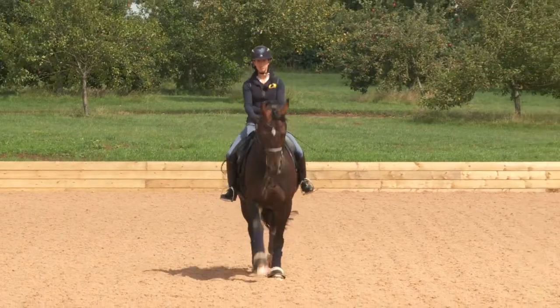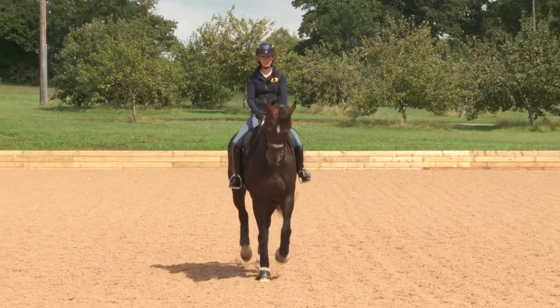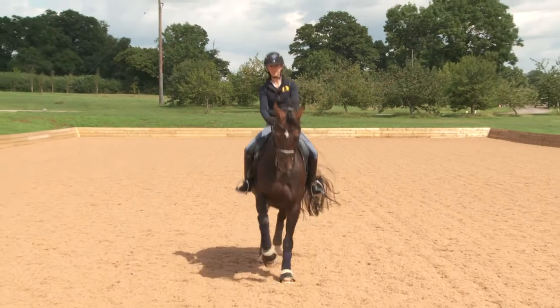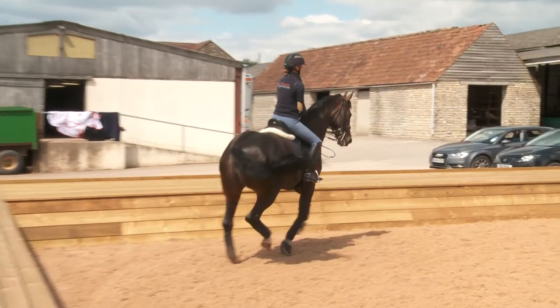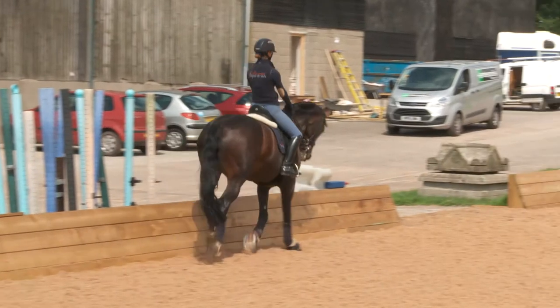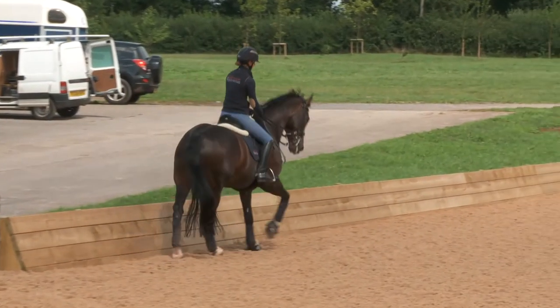So where I might halt — both legs slightly back, quite a quicker feeling down the rein and you collect, and then right forwards. This time I'll add in the halt.